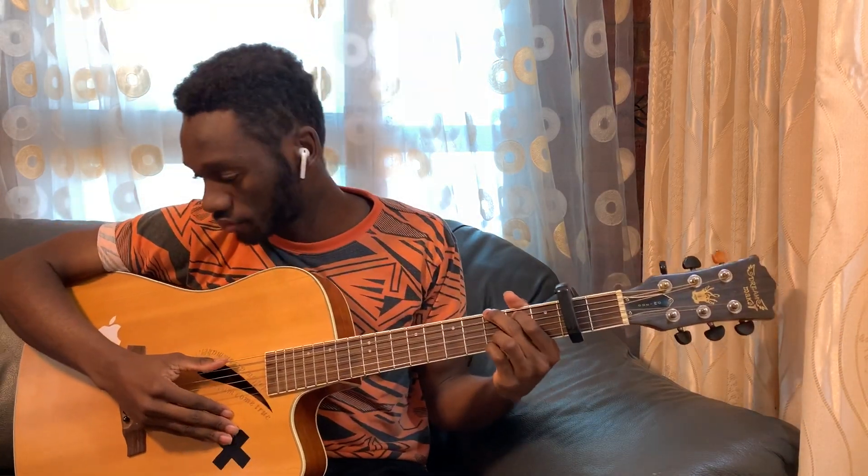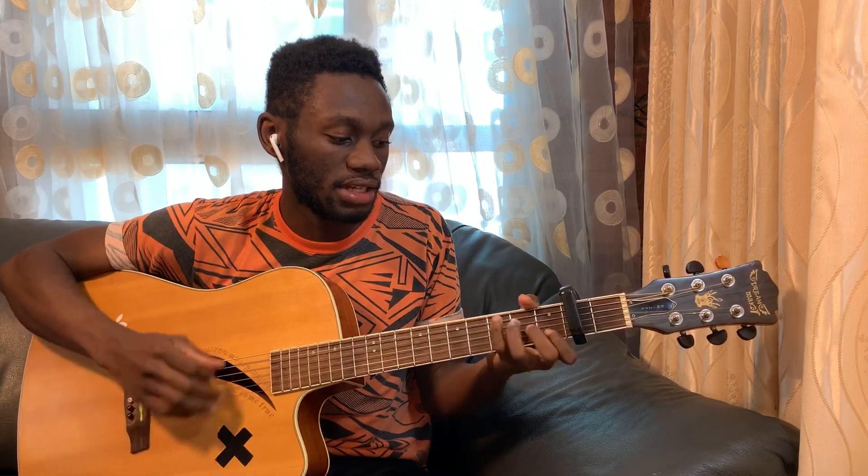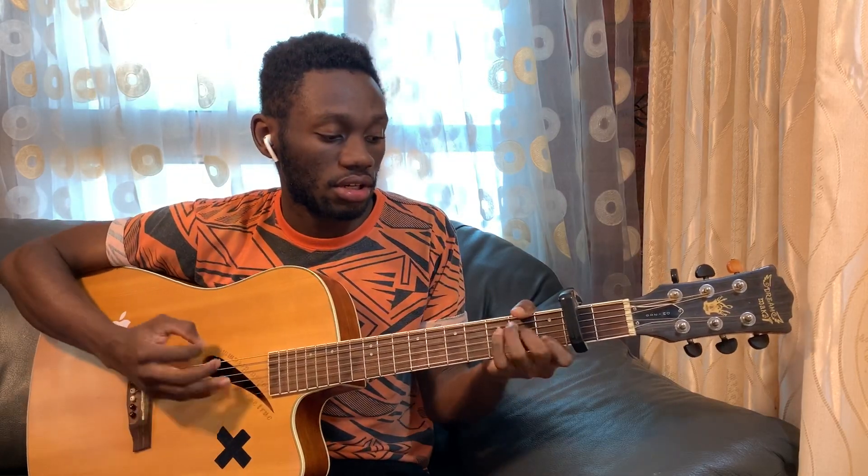These are the intro chords and the verse. They are G, A minor, C, G, A minor, C — just like that. Okay, let's go: G, A minor, C.